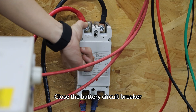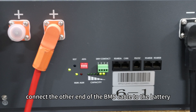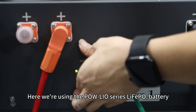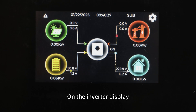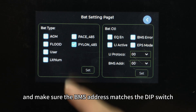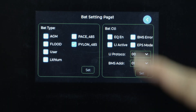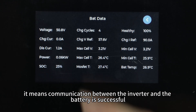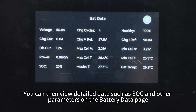Close the battery circuit breaker and turn on the inverter using the switch on the left side. Now connect the other end of the BMS cable to the battery. Here we are using the PAL LIO series lithium iron phosphate battery, so connect it to the RS-485A port and set the DIP switch to 1. Under the inverter display, go to battery settings. Set the battery type to Pylon and make sure the BMS address matches the DIP switch, which is 1. If there are no error messages on the main screen, it means communication between the inverter and the battery is successful. You can then view detailed data such as SOC and other parameters on the battery data page.